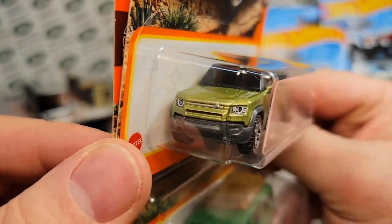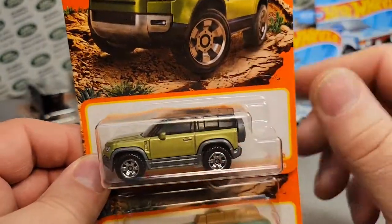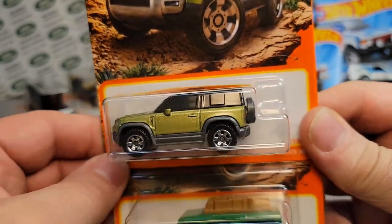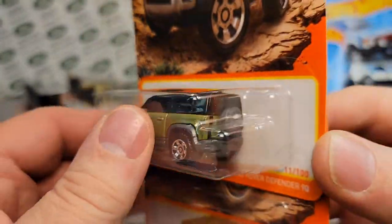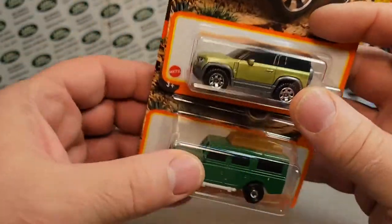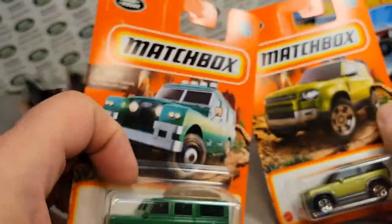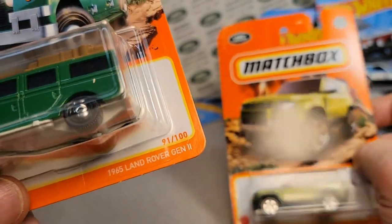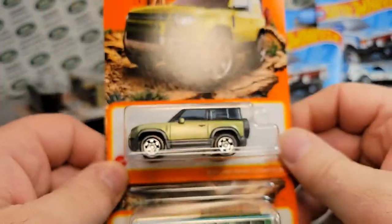These are hard to come by. What do I got — three? I got two on the card, and this is the third one on the card. I opened one and drilled it. So I got less than five, but I need more than 20. I'm like, dude, that's the gem right there.